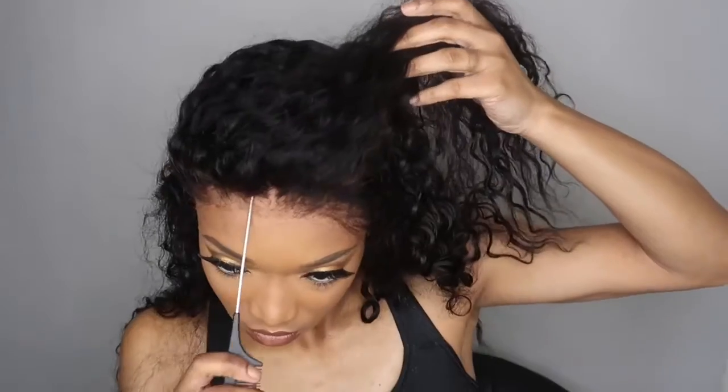Now I'm doing the same thing to the other side, making sure everything is laying nice and flat. I just want to show you guys how good this looks up close without being glued down. This hairline looks so realistic, and I don't have to do any baby hair — you guys know I'm team no baby hair.